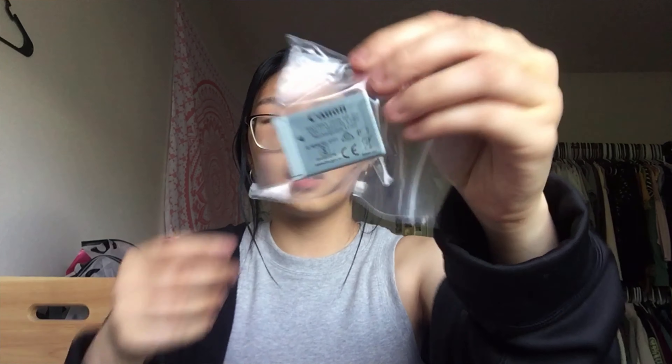I'll definitely probably need to read that because I don't know anything about cameras. Just a little bag — what is this called? A battery. I also got a little wrist strap and a little battery charger, which I already have one of considering I do own one of these already.